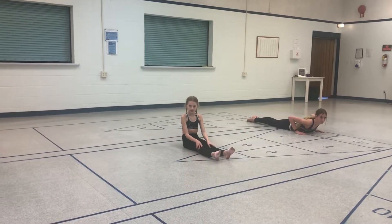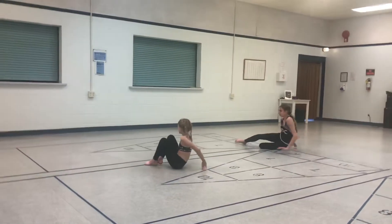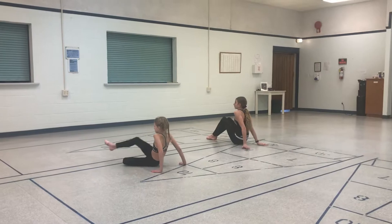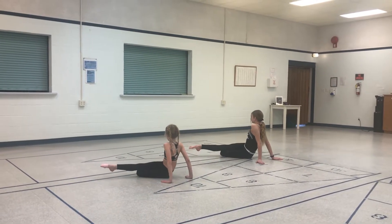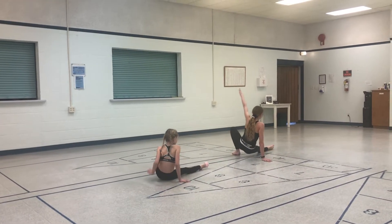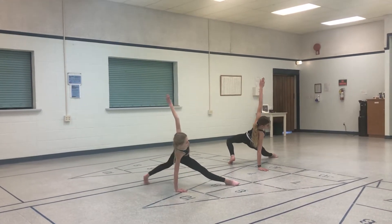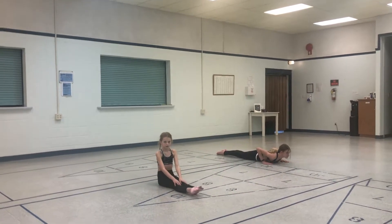We're going to show another variation. Let's face the back again, and instead of our pretzel we're going to have our legs straight and across. Off we go — toe to the knee, and down, and up we go. In either of those you can finish in a roll, a carrot, a front, or whatever you want to do.